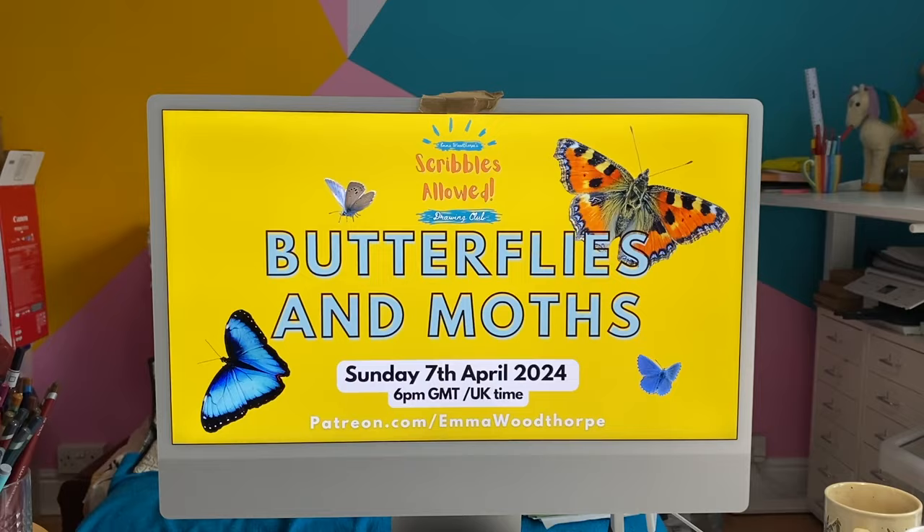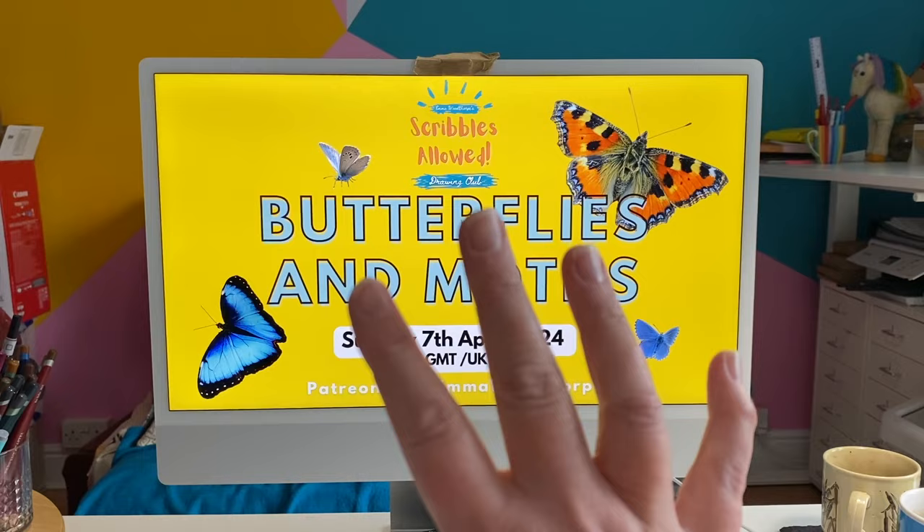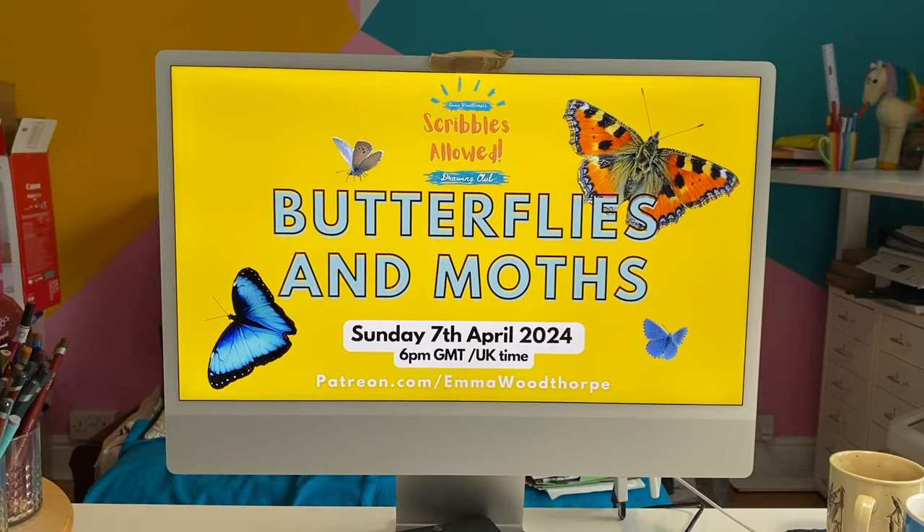So the way the sessions work is I share my screen and I've already compiled a load of images for us to draw. I'll share my screen on Zoom, set the timer, and all the people who are joining in need to do is bring something to draw with and something to draw on — and I'll do the rest. I'll tell you when the countdown is for the next image and I'll move all the images along. These sessions last about 40 minutes. Sometimes Zoom cuts me off a little bit early but we're normally on the last slide by then. And as I say, all of these sessions are recorded.